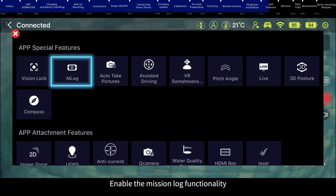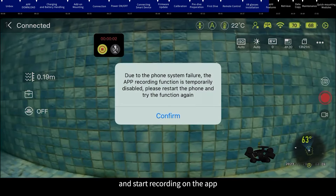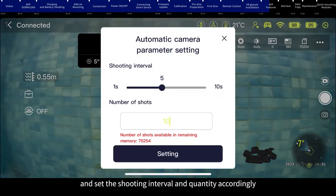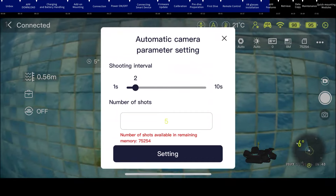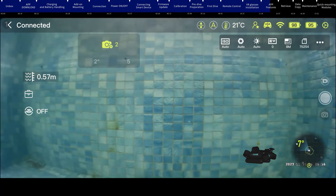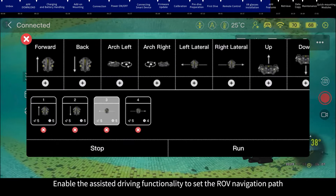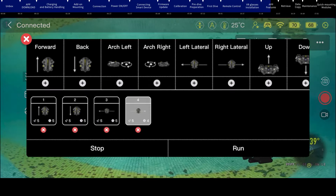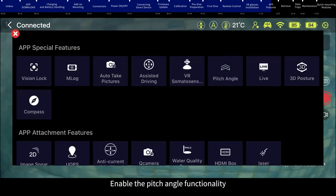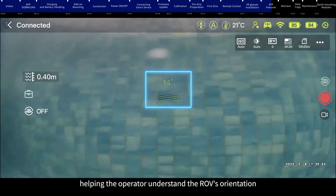Mission Lock: enable the Mission Log functionality, click the Recording button, select the desired resolution for recording, and start recording on the app. Auto-Take Pictures: enable the Automatic Picture Taking functionality and set the shooting interval and quantity. Click the Start button to commence long-term observation of underwater targets. Assisted Driving: enable the Assisted Driving functionality to set the ROV navigation path, speed, and duration, then click the Run button to free up your hands and improve inspection efficiency. Pitch Angle: enable this functionality to display the corresponding pitch angle on the app interface when the ROV pitches, helping the operator understand the ROV's orientation.